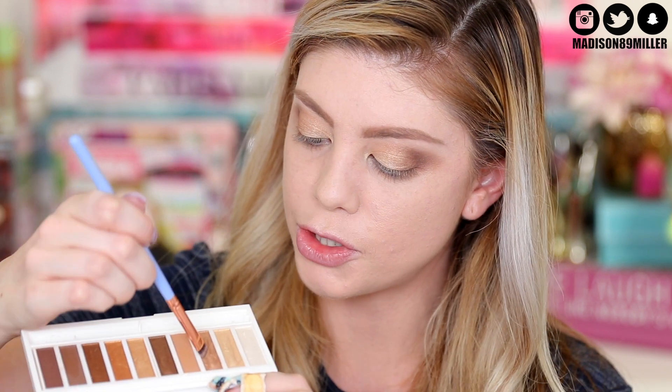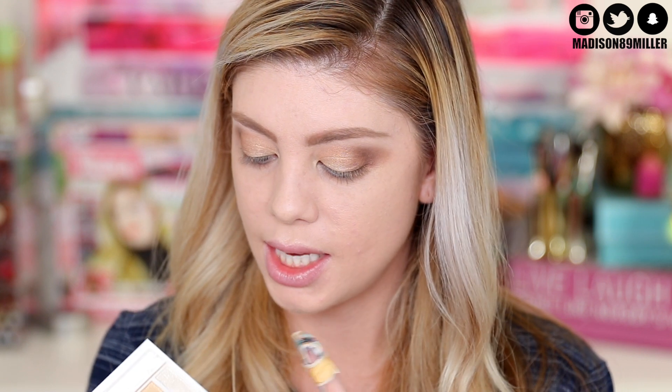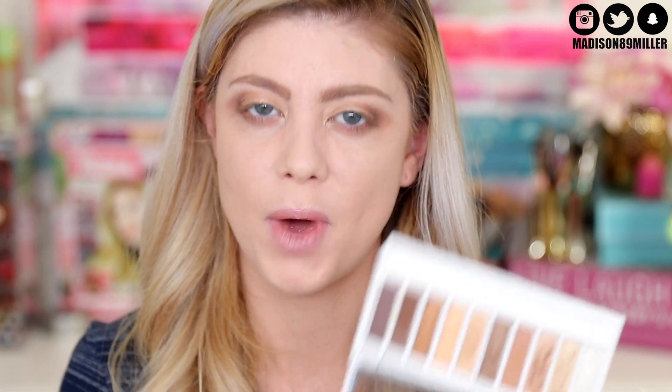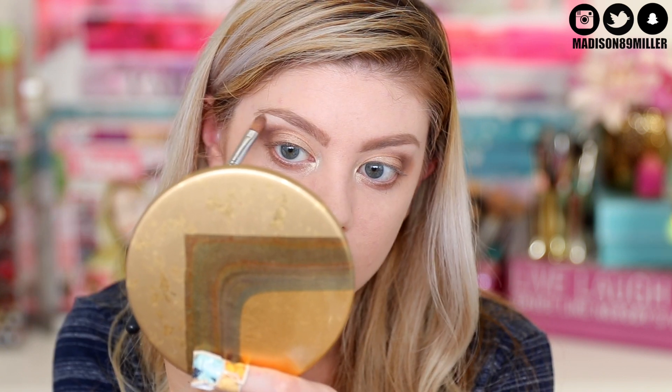I'm taking the NYX transition shade and blending it underneath the eyes on the bottom lash line, then going into the bronzy shade we used on the outer lid and pressing it into the bottom lash line - pressing rather than swiping to avoid fallout. Then I'm going into the darker shade to deepen the outer lash line. Finally I'm brightening the eyes with an icy champagne shimmer shade, placing it in the inner corner and on the brow bone.